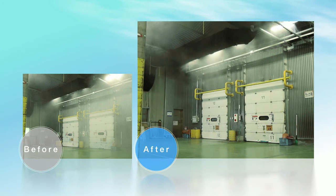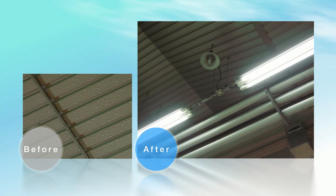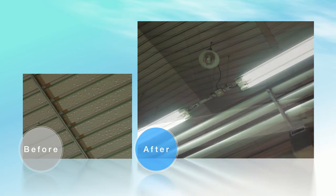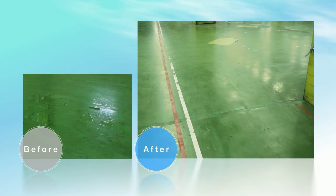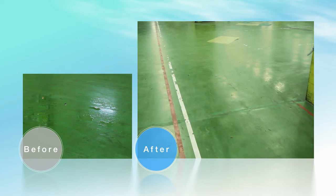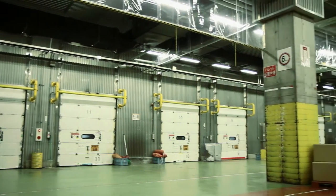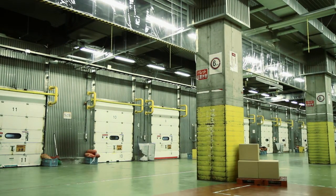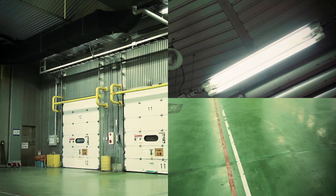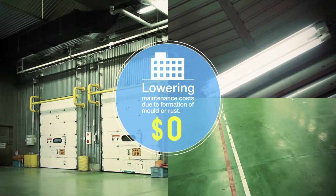The environment changed dramatically with the introduction of CRIS. The problem of water dripping from the ceiling was solved, allowing staff to concentrate on their work in the warehouse, and the risk of ice forming in places such as the floor or the surface of pipes was eliminated. The number of complaints and returned goods decreased dramatically, and workers expressed their appreciation that CRIS made it easier to perform their work. In addition, the dryness of the warehouse also reduces mold and rust, keeping building maintenance costs down.